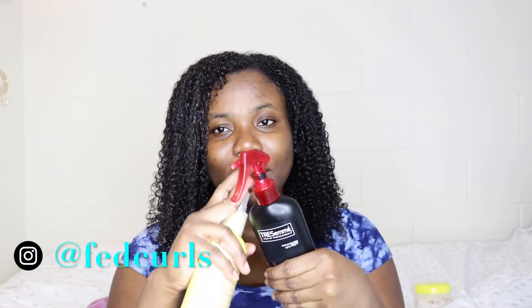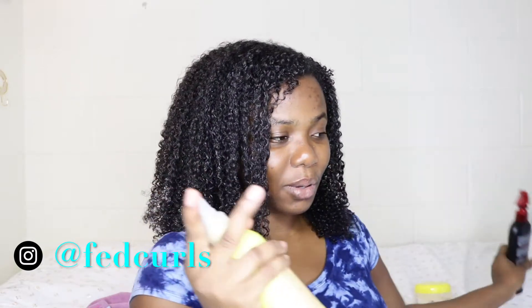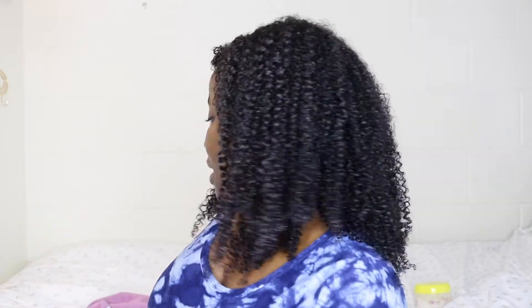I would be much happier if it had a different type of nozzle that's easier to hold and spray. I don't like this nozzle at all. As for moisture, so far so good — I'll have to wait for my hair to dry and then let you guys know if it provided moisture or not. When I combined it with the R4G Calific Curl Definer, I could already see the results coming together.